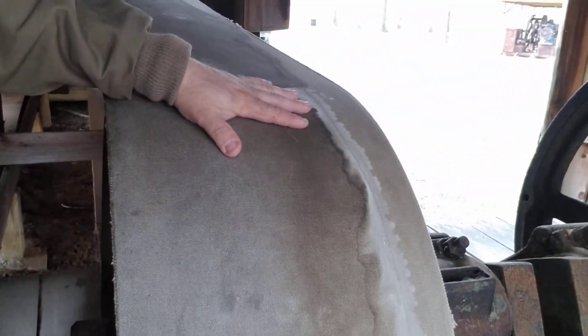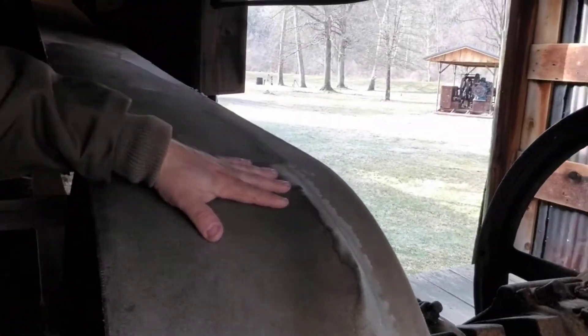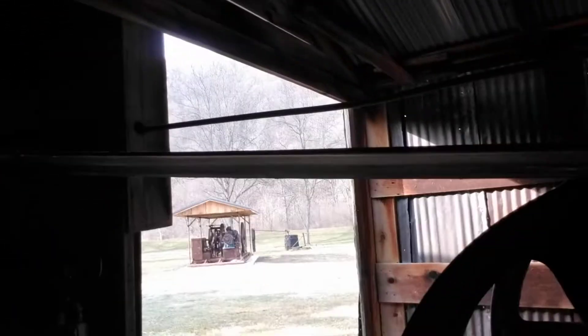I want you to see the belt drive. I'm going to do a little dramatic thing here — put my hand on it. I want you to see how big this belt is. Let's follow the belt — we come all the way up here. There's the belt.